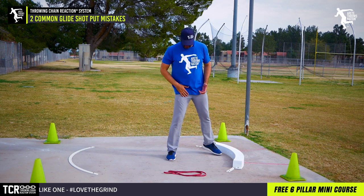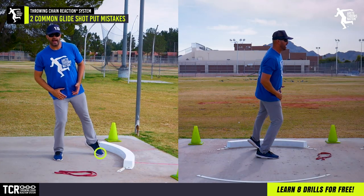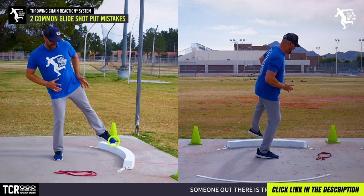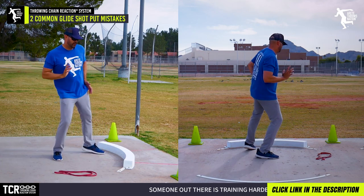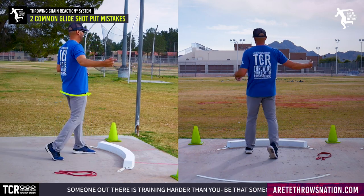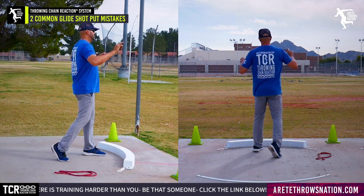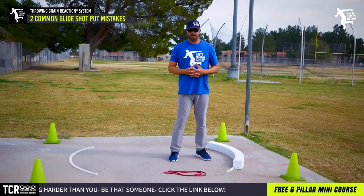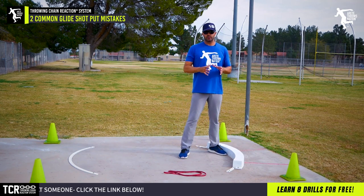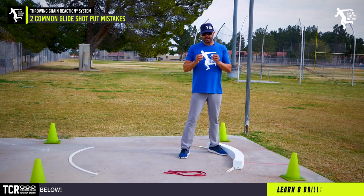When you practice, set the angle and set the stack — this teaches athletes to counter. When you have a good angle over the delivery leg and you're countering, that allows you to feel your movement into your block leg, which is what we want. Whether it's rotational shot or glide, we have to be able to move into that block position. So if you're doing this the wrong way, get out of that habit as fast as you can.